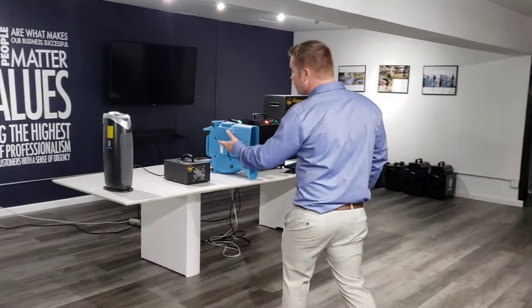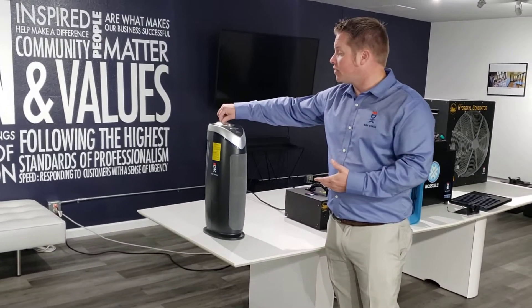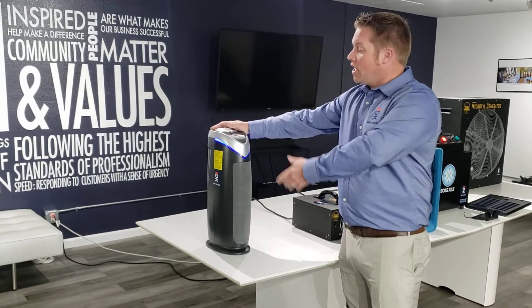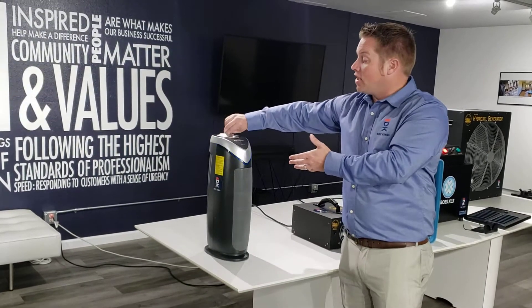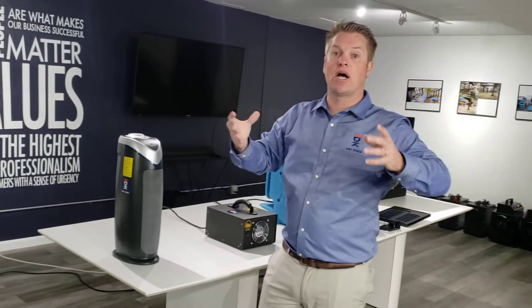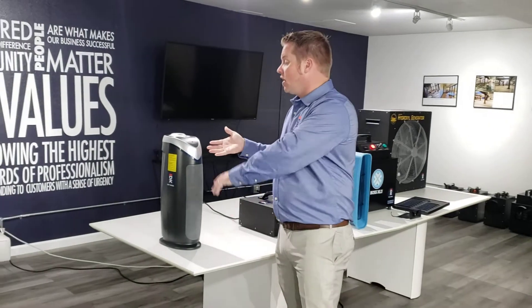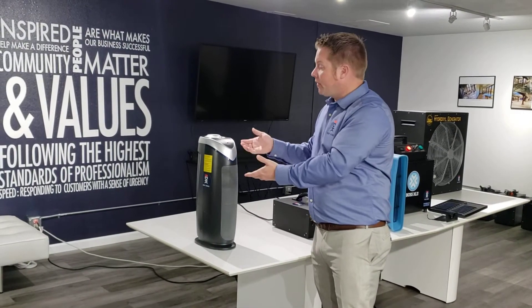Right here is a typical type of air filter that you can buy on Amazon. I'm going to turn it on here — it has a UV light built in. These are hydroxyl generators, and they basically use UV lights that kill germs just like sunlight does through radiation. This is killing germs and viruses through the UV lights built inside.